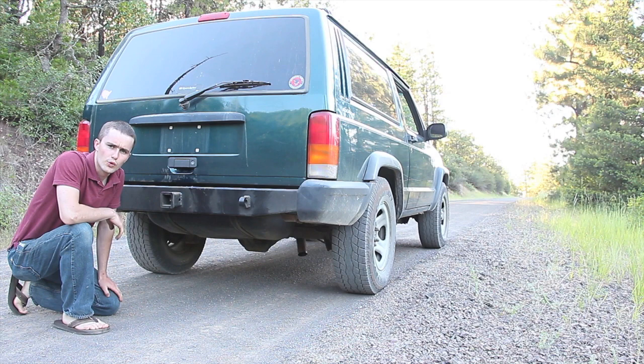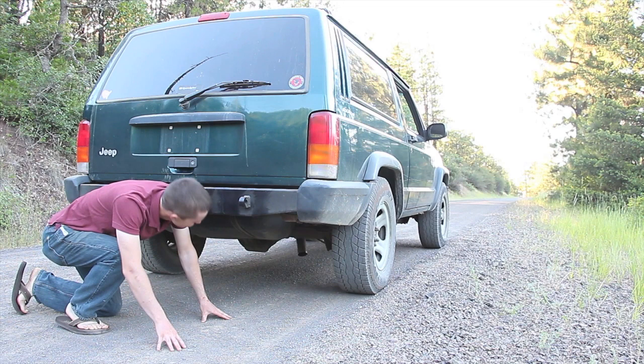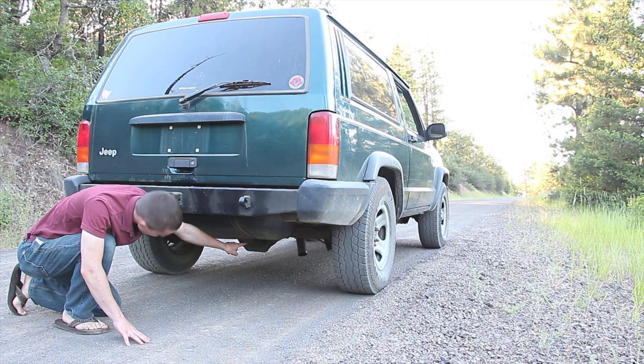The rear axle in this Jeep is the Chrysler 8.25 — they use 29-spline in this particular year — and I just have drum brakes. I have stock suspension and probably the original shocks, which are not very good. My leaf springs are basically flat, maybe even a little bit of negative arc. Nothing special there, and that horrible exhaust job you see right there...